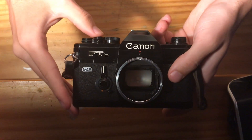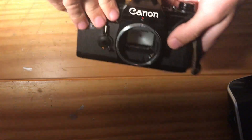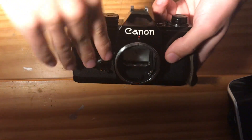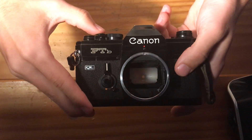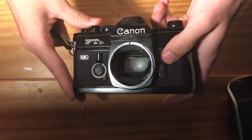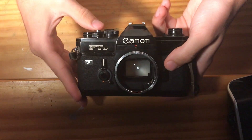1/60th of a second — the flash sync speed. 1/30th, 1/15th, 1/8th, 1/4th, 1 second. You can hear the mechanism for the slower shutter speeds working nicely. And this is your 1 full second.